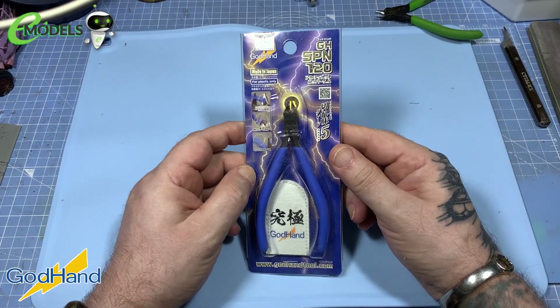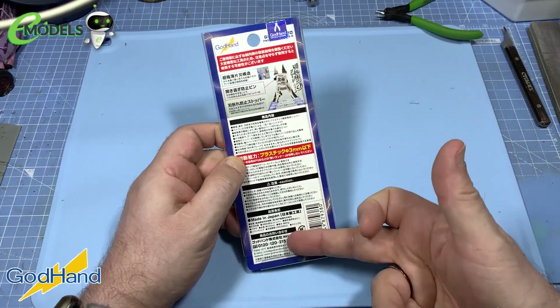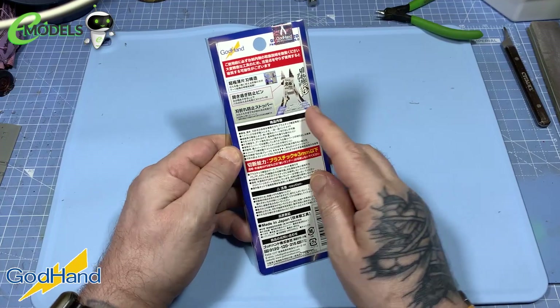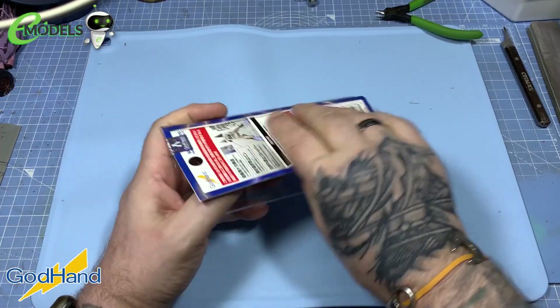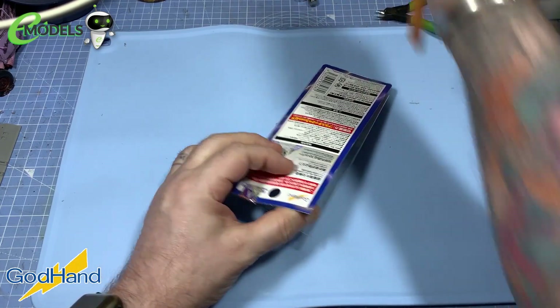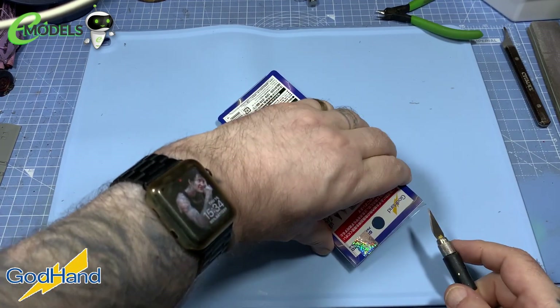They make the best tools in the world, folks. Now the Ultimate Nipper is in low production because it is made by a very skilled Japanese master craftsman, a.k.a. Sid the Samurai. They are absolutely the best you can get. So we'll just open this up and we'll have a little looky-loo. But whilst I'm opening it, I'll tell you a bit more.